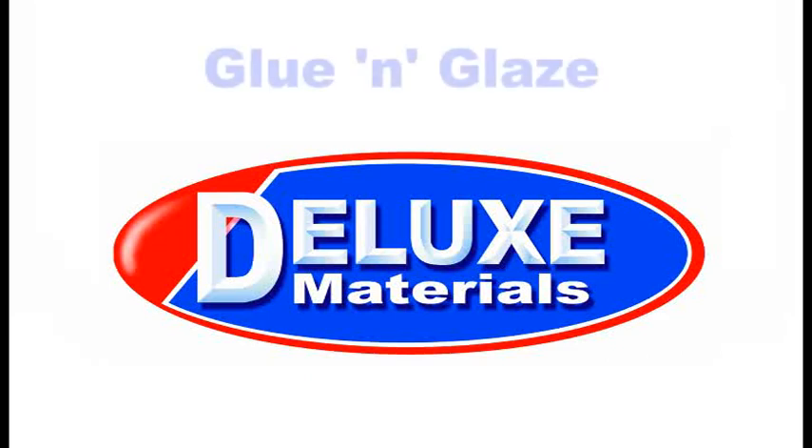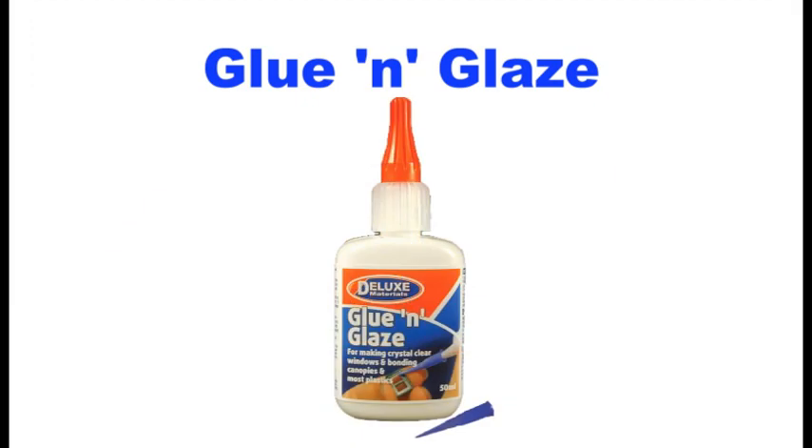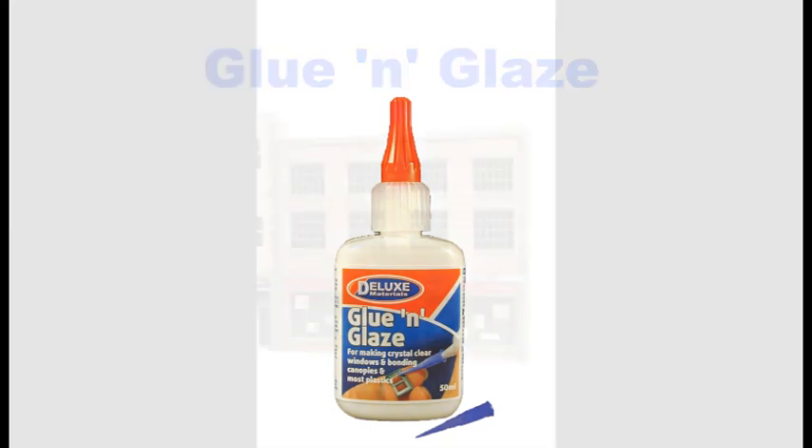Introducing Deluxe Materials Glue and Glaze for gluing and glazing your scale models, miniatures, railway carriages, card modelling, or any modelling task where you need to bond or create crystal clear windows.